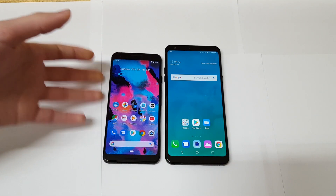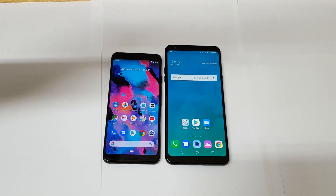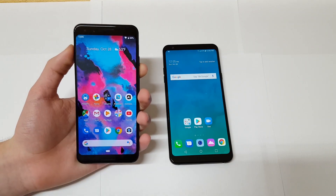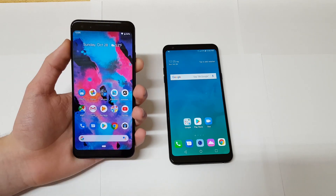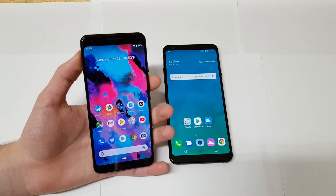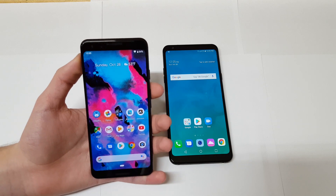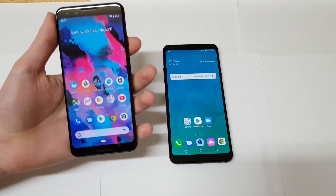Let's start by talking about the design of the Pixel 3. On the front you have a 5.5-inch 1080p display and it does support that 18 by 9 aspect ratio. You also have dual 8-megapixel sensors — one is a standard 8-megapixel camera and the other is a wide angle. At the top and bottom you have stereo front-facing speakers, which are arguably one of the best speakers on any phone right now.